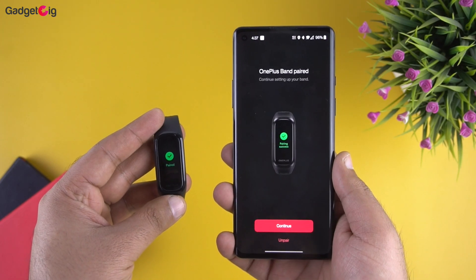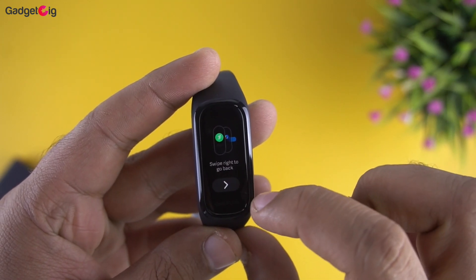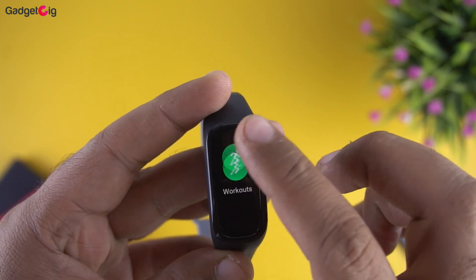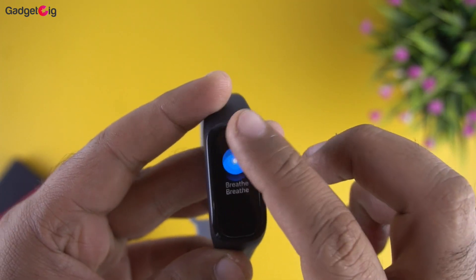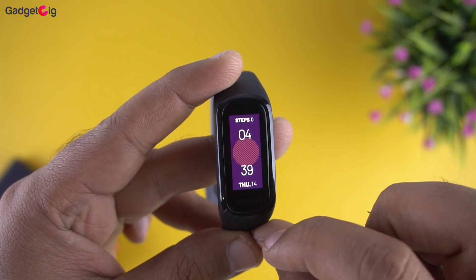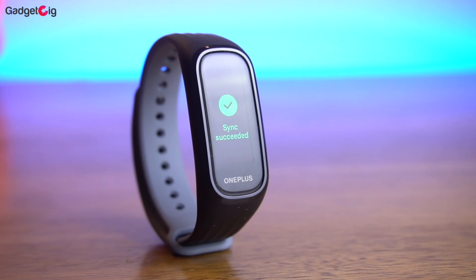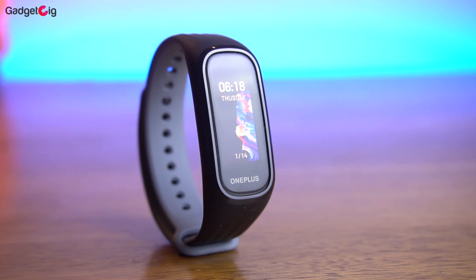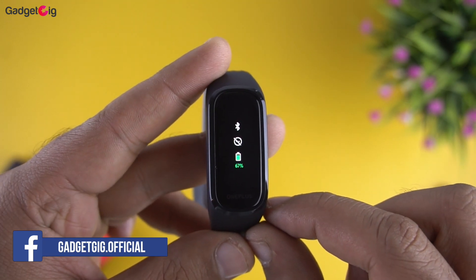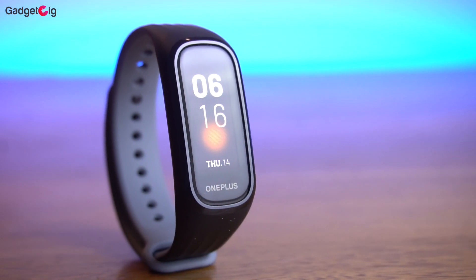The tracker is now paired and ready to use. For the first time it will show you gestures and other features. You can operate this fitness band with touch and different gestures, which seem very responsive. On the watch face you can cycle through different watch faces by swiping left or right — the tracker can store up to 5 watch faces at a time. Touching the watch face gives a quick look at battery, DND status, and Bluetooth connection, and swiping up gives you access to the menu.